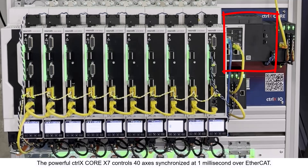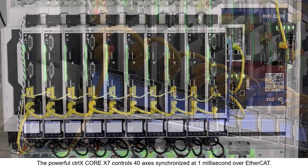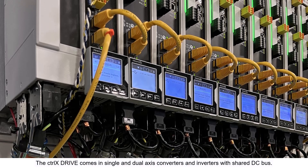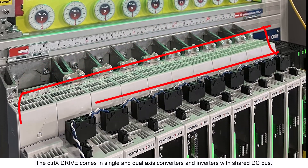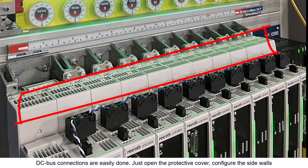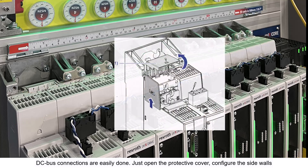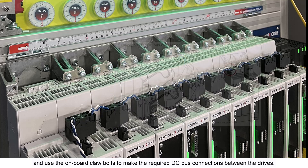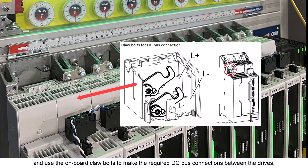The powerful CtrlX Core X7 controls 40 axes synchronized at 1 millisecond over EtherCAT. The CtrlX Drive comes in single and dual axis converters and inverters with a shared DC bus. DC bus connections are easily done — just open the protective cover, configure the side walls, and use the onboard claw bolts to make the required DC bus connections between the drives.